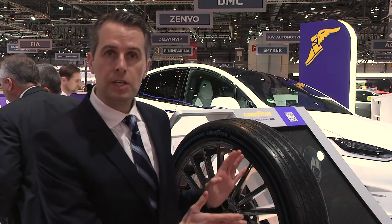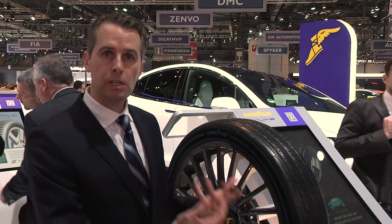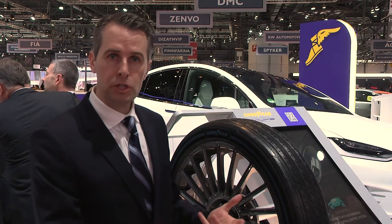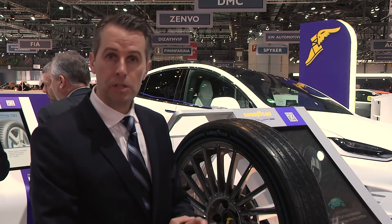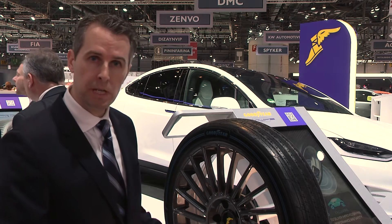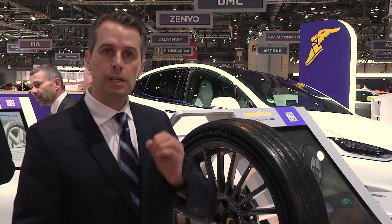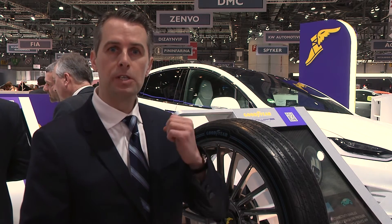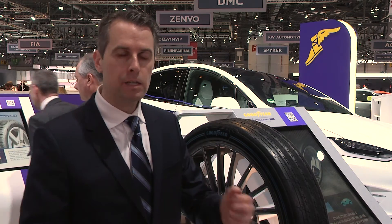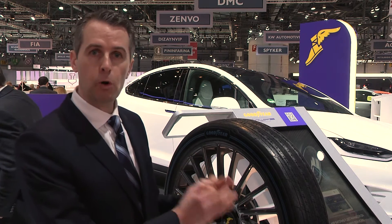This tyre incorporates sensor-in-tyre technology, which can sense road conditions and inform the vehicle on road conditions and also on the environment. The tyre includes a sensor placed in the tyre that communicates directly with the vehicle control system in such a way that the car can optimise braking, handling, stability, and overall performance. We believe that this is crucial for autonomous cars.